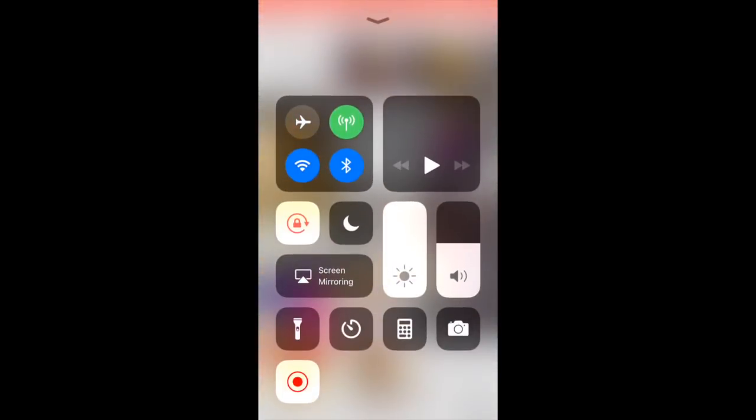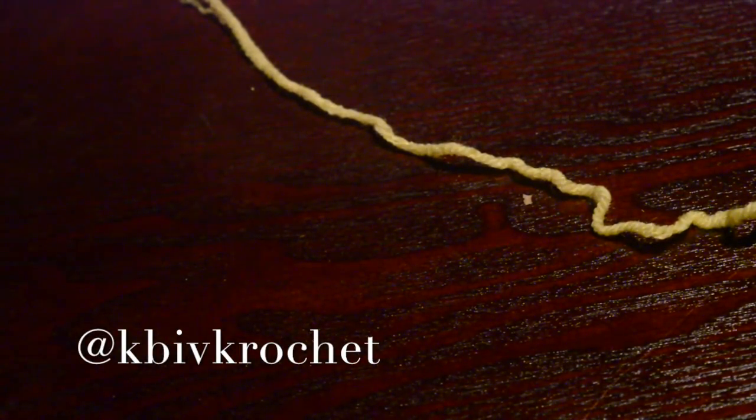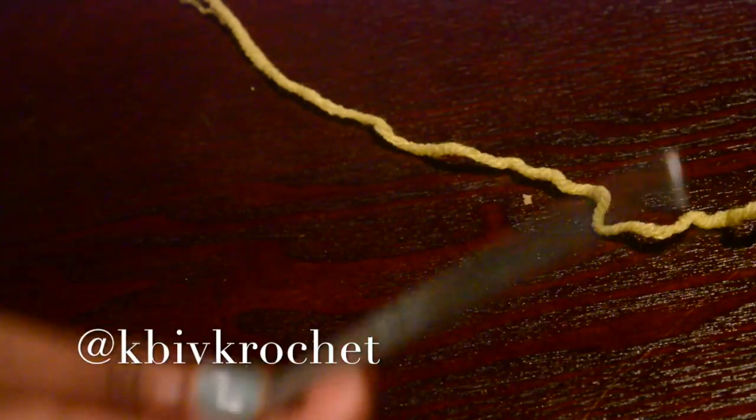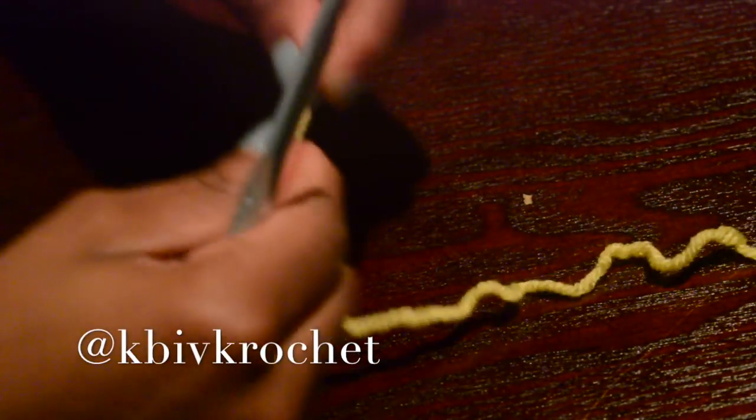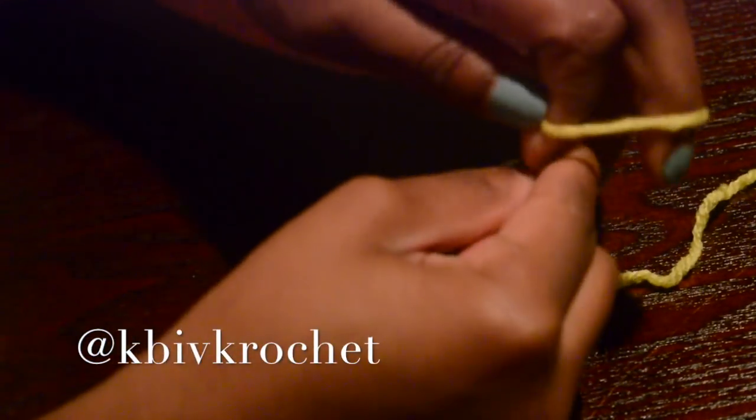So let's get started. I am starting off with a size J crochet hook and some plain Red Heart yellow yarn. I am going to do a slip knot.